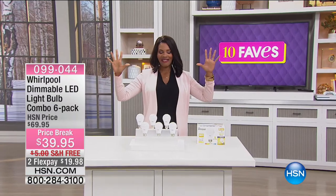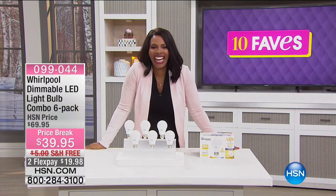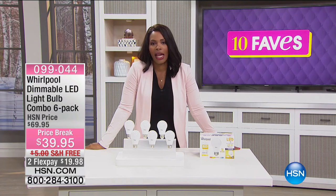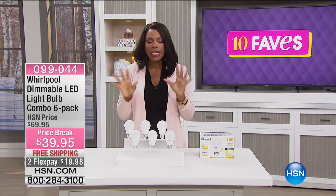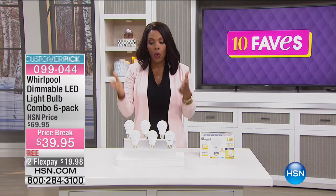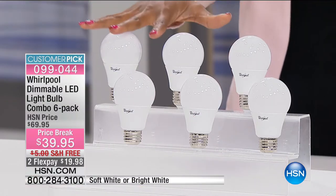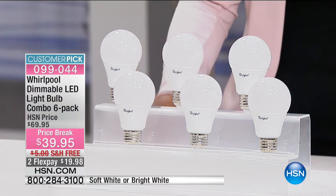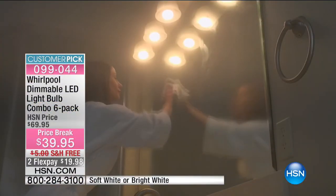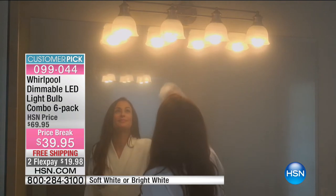Fave number 10 has arrived — and it's light bulbs. These are not just basic light bulbs — they're from Whirlpool. When it comes to household appliances, Whirlpool is one of the top names. This is the dimmable LED light bulb combo and you're getting six of them. But that's not the reason you pick these up — you're going to buy these light bulbs because one bulb will last you over 22 years.